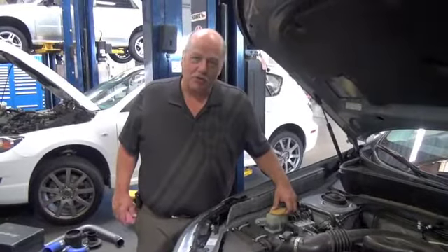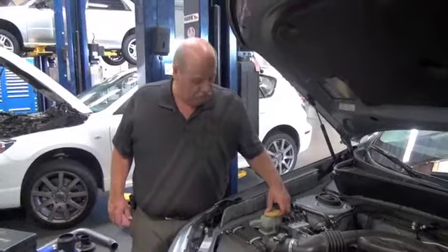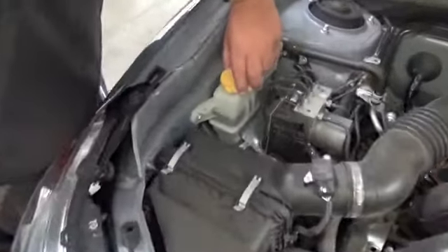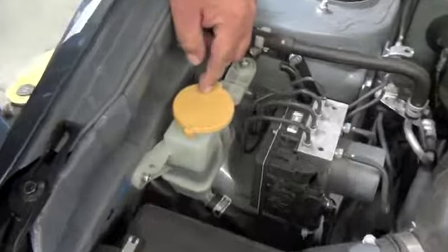Hi, Daryl Lewis here with Mata Subaru, and I'm just going to show you how to check your power steering fluid real quick. Very simple — a yellow top on the top indicates that it is your power steering fluid. It's clearly marked.